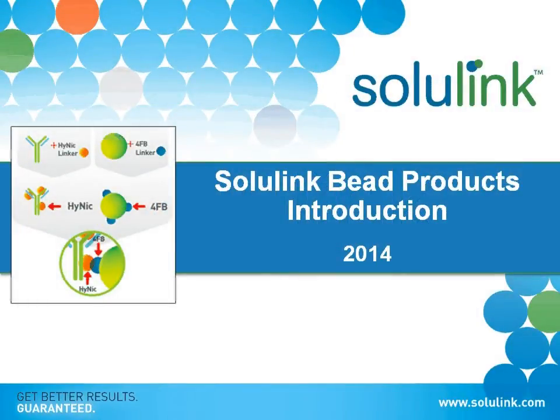Hello, thank you for taking a look at Solulink's bead products. This is just a quick introduction and overview of the bead products and some of the underlying technology and applications of our bead products.